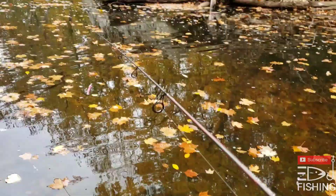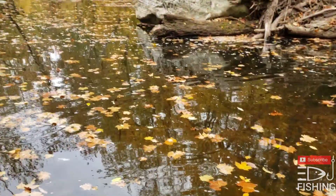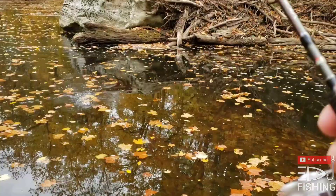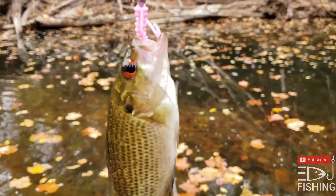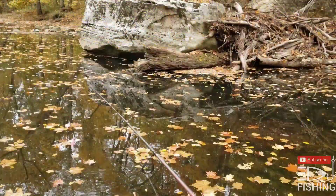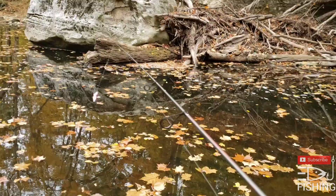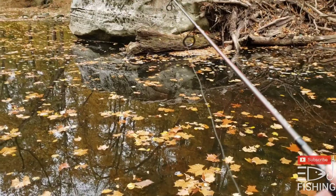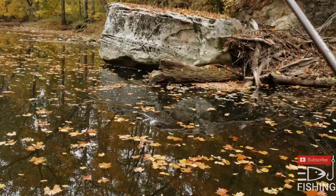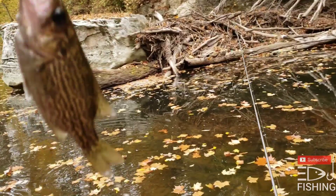Let's see what else will hit. Oh dang, right away — another rock bass! Geez, back to back. I want to get over there by that rock. Oh, fish! Ooh, that guy's dark — he's got some dark colors. Another little rock bass.